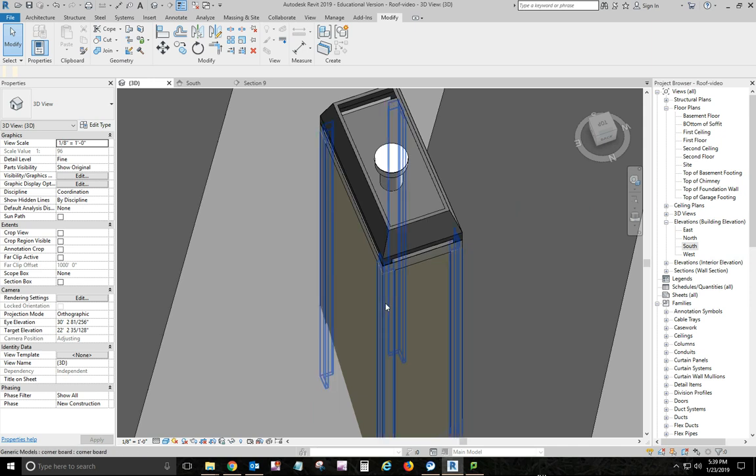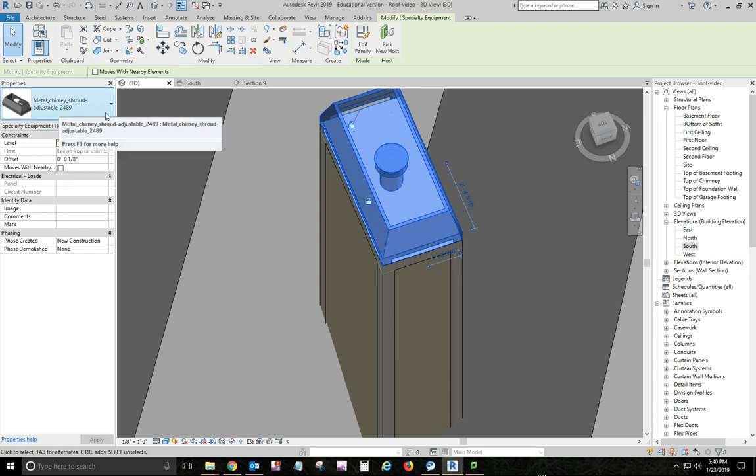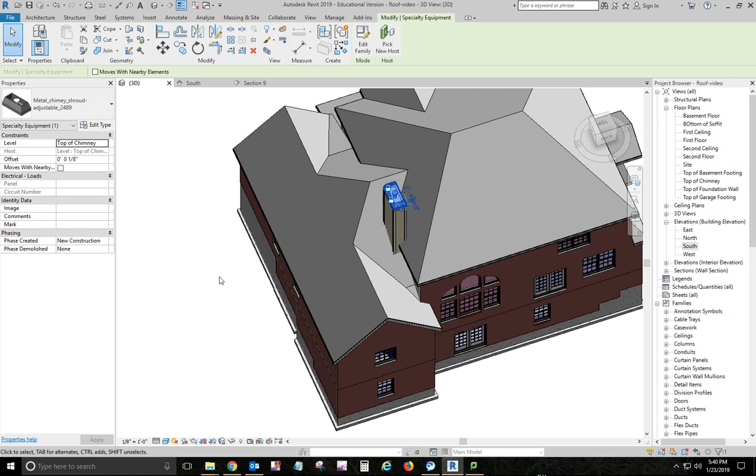When I created these elements, I made a new color for exterior trim — I copied one of the Anderson wood white exterior colors and made a new color for my exterior wood, so all my exterior wood will be that white color. Then I brought in a chimney shroud from Revit City — search 'metal chimney shroud adjustable.' Once placed, you can adjust its length and width, and it goes right on top of the roof.